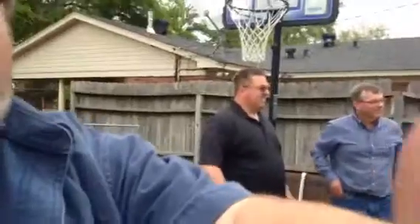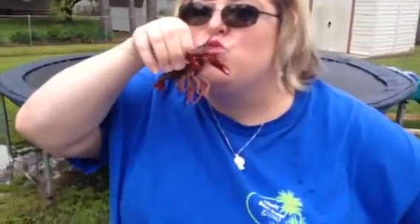Matthew, you ready for this crawfish boil? I'll take a picture of you holding it — I'm taking a video. Don't hold it in front. Kiss it!